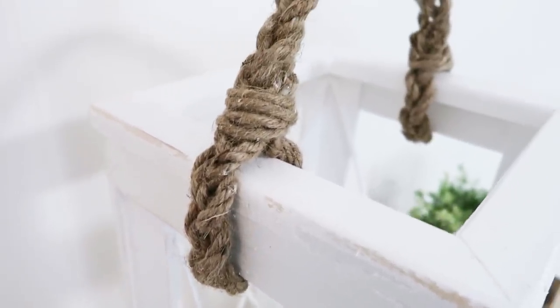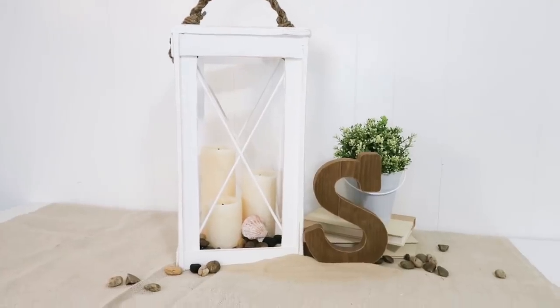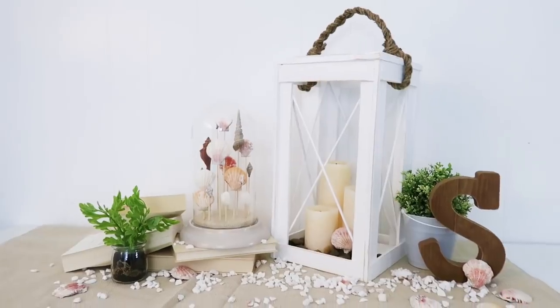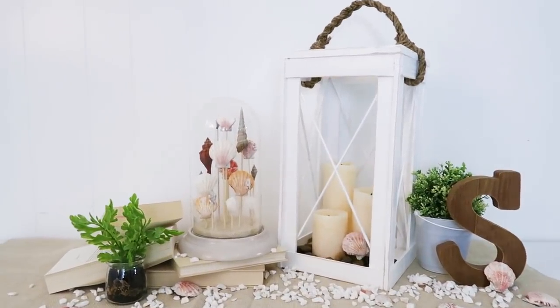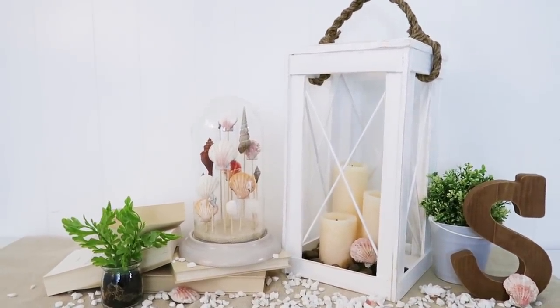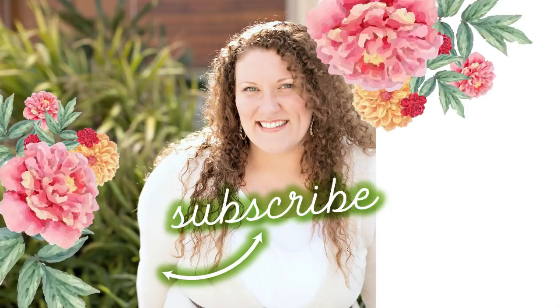I hope you enjoyed today's projects! Don't forget to go down below and click the link to Jacklyn's channel — send her some love and let her know I sent you. If you enjoyed these projects and decide to try them out, head over to Instagram, leave a comment, and tag me so I can give you a shout out. Thanks so much for watching, and until the next episode — bye friends!